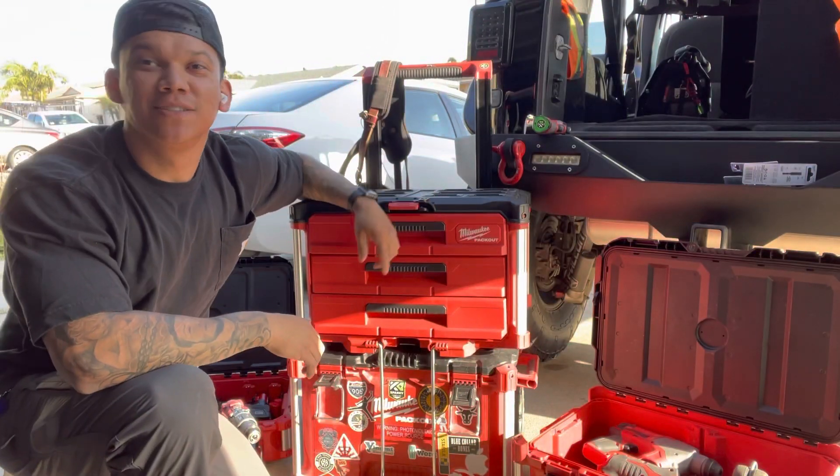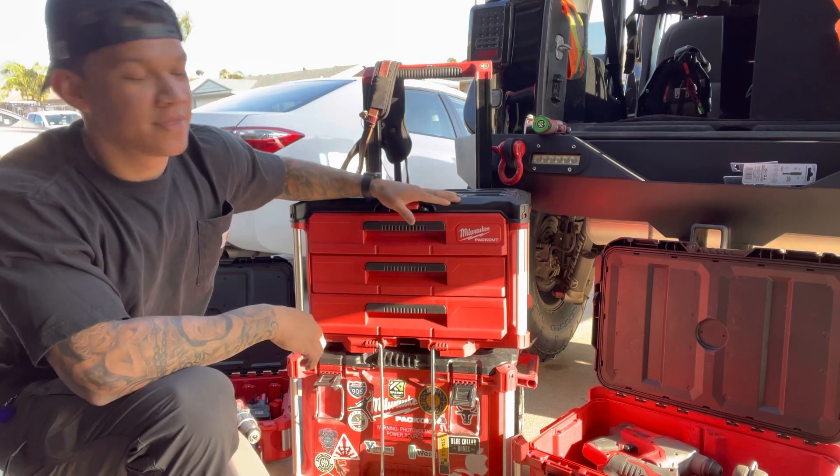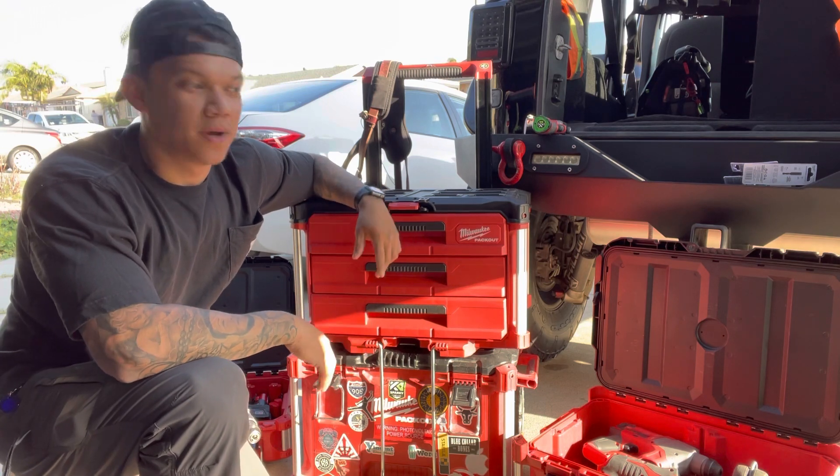What's going on guys, your boy K Sparky. So today I got my hands on a three-drawer Milwaukee packout. This is a big upgrade from the Milwaukee system I think anybody investing in the Milwaukee packout should at least invest in this one first.